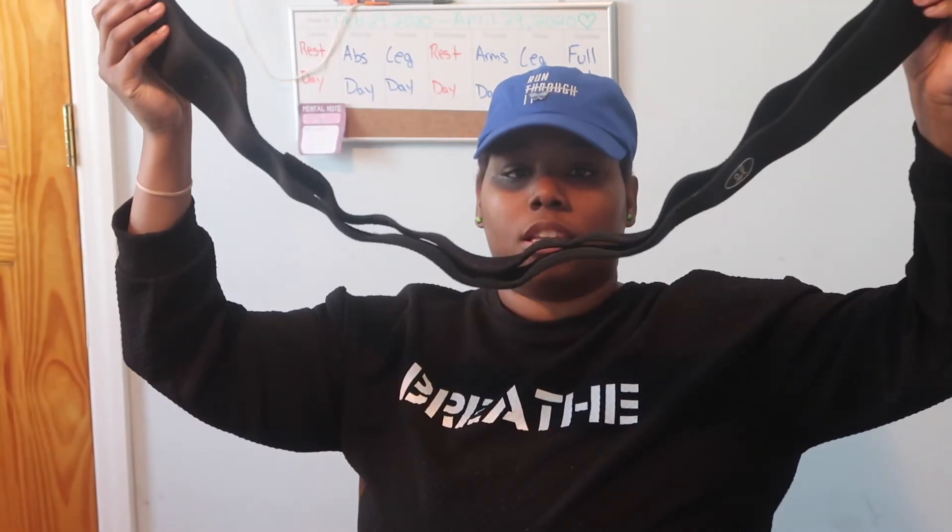This next one is a long band — it doesn't even fit in the frame. If you recognize the branding, this is Jasmine Sus, aka Jasmine Gonzalez on YouTube. Her bands are fire. I use it for banded squats. I'm going to get the rest of her band collection in stages, hopefully before they sell out.